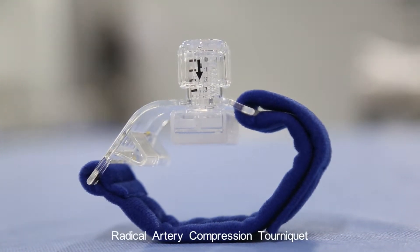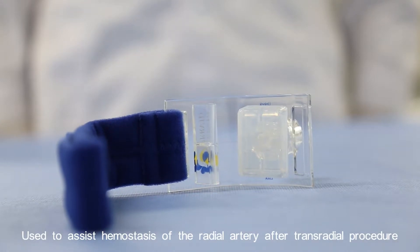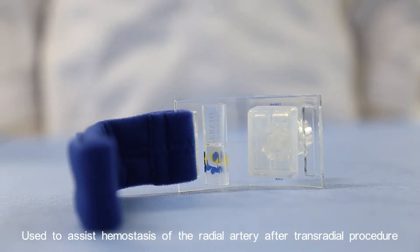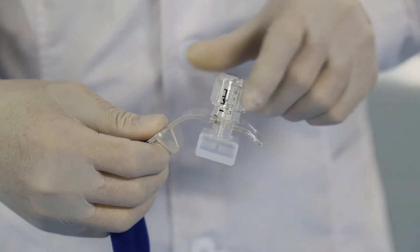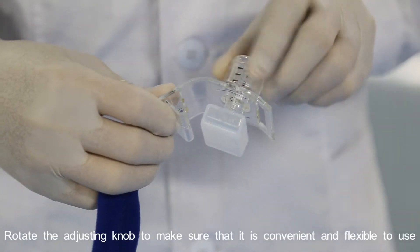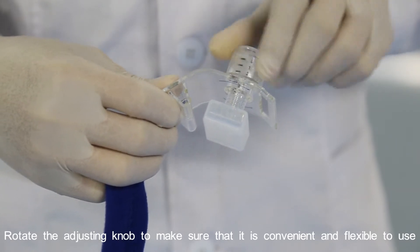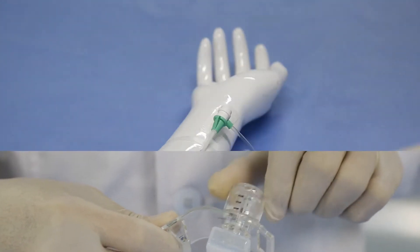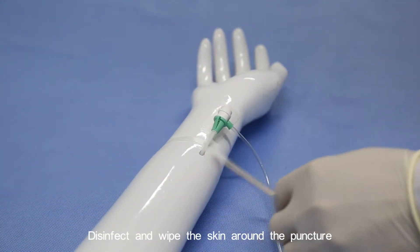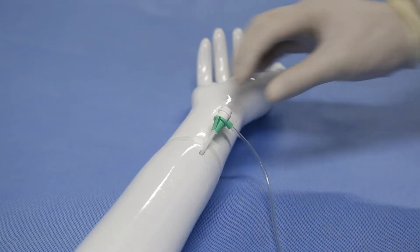The radial artery compression tourniquet is used to assist hemostasis of the radial artery after a trans-radial procedure. Rotate the adjusting knob to make sure that it is convenient and flexible to use. Disinfect and wipe the skin around the puncture site.